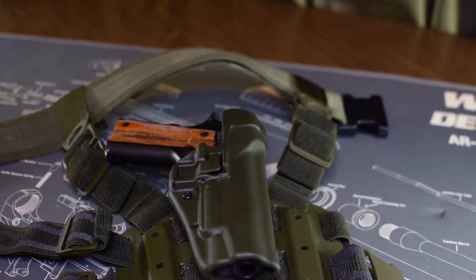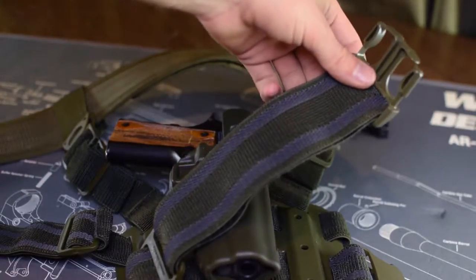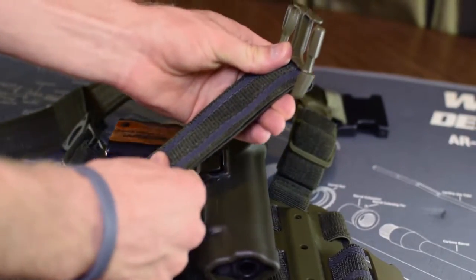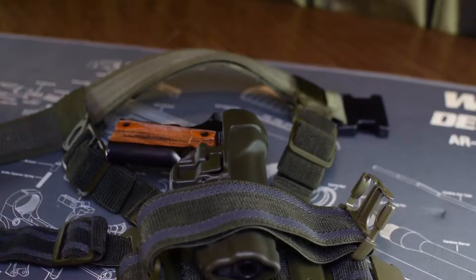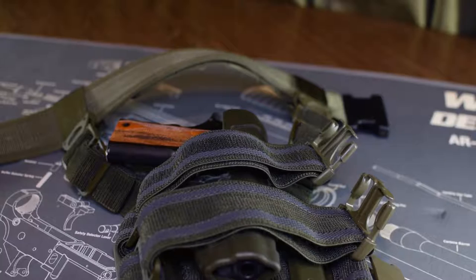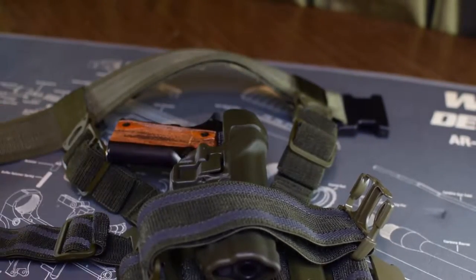The second thing that makes it so comfortable is these thigh straps. They're elastic and have grippy material. Honestly, it just feels nice — there's no way to describe it. If you haven't tried one on, try it on. If you get the opportunity, trust me, you will not be disappointed.